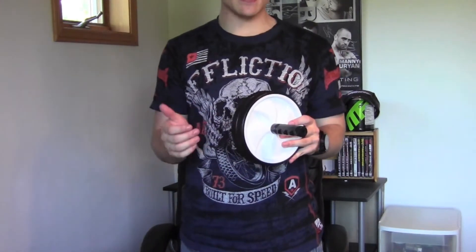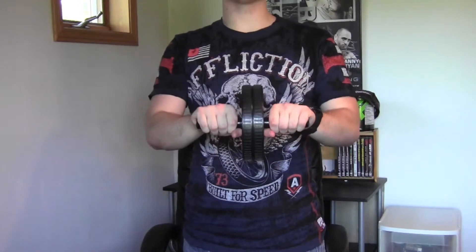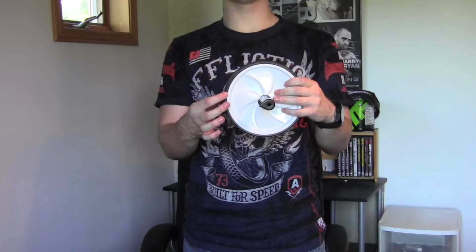Alright guys, here's a closer look at the ab wheel. As you can see, it's made out of that plastic and the rubber as well. It fits very nicely in your hands and the tread on the wheel is very nice as well, so you never slip.